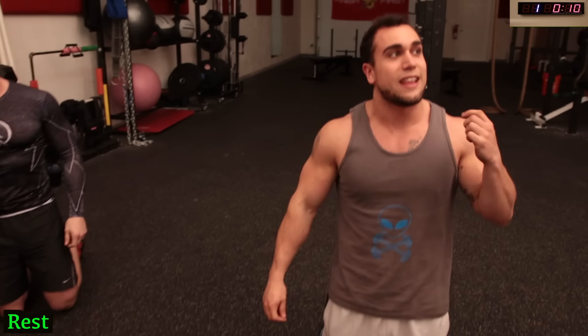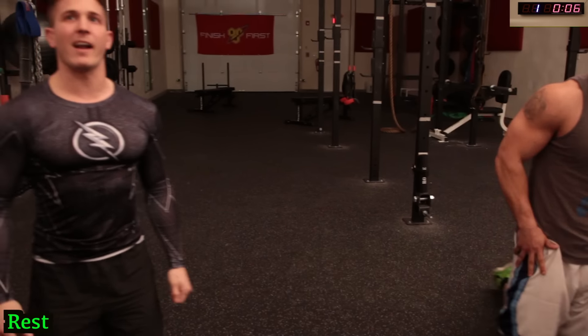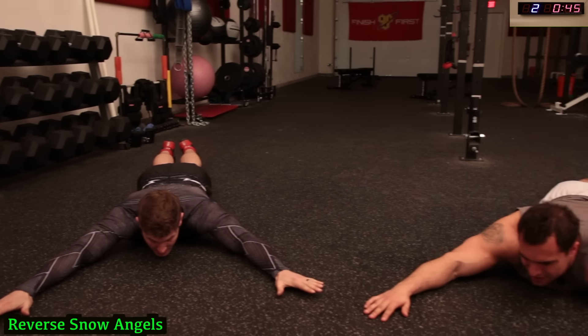Next exercise — we're going to target that back. We're going to get into reverse snow angels. All right, on the floor guys, 5 seconds. And go!